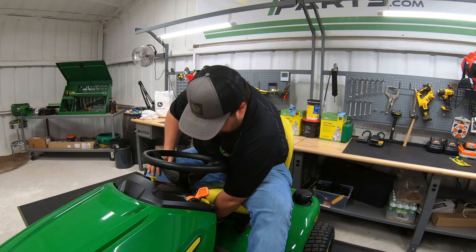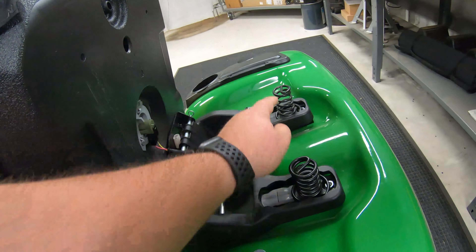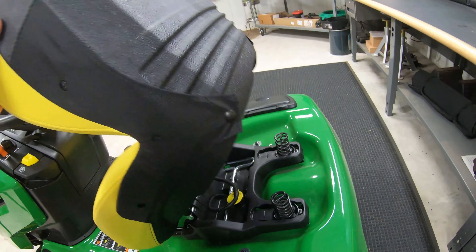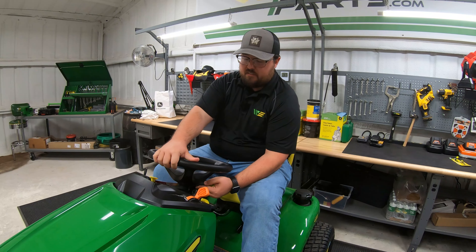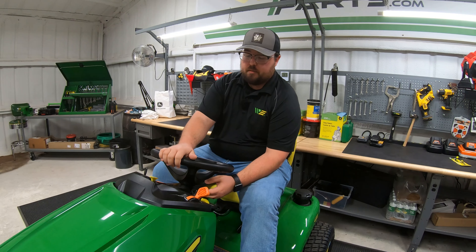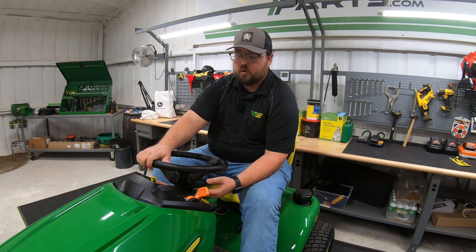Also on this seat, it is adjustable fore and aft, and you're going to have spring suspension underneath the seat for a comfortable ride. Along with those comfort features, you also have a tilt steering wheel on the X394, with multiple positions to fit multiple different sizes of riders.